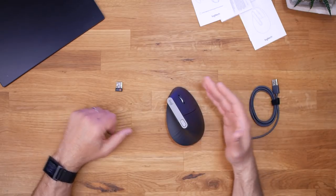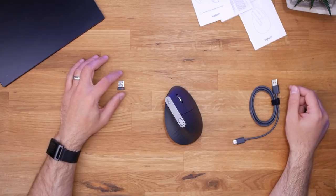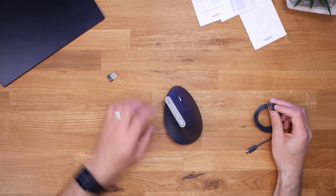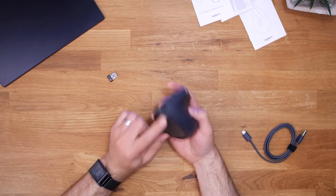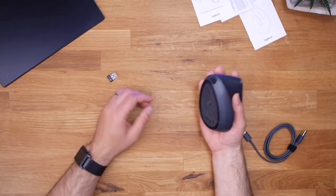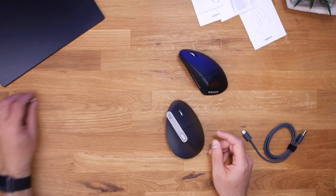The MX Vertical Mouse is now unboxed. Inside you get four pieces of paper, a Bluetooth dongle (which I hope I don't have to use), a USB-A to USB-C charging cable, and the mouse itself. On first impressions it definitely feels more premium than my Anker mouse. That said, it is still surprisingly lightweight — I'd say the two feel similar in terms of weight.